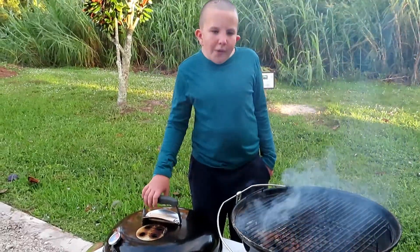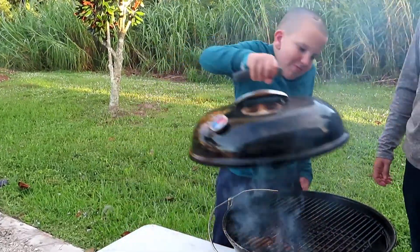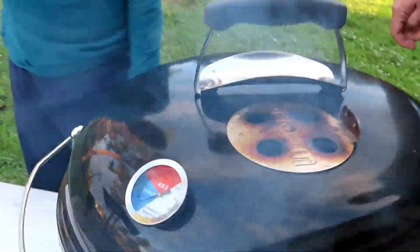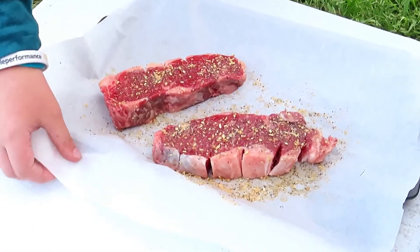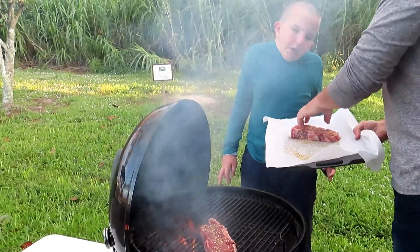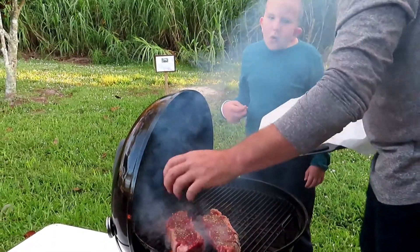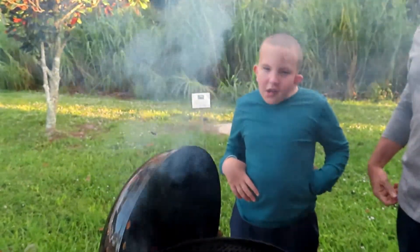Now I'm going to put the lid on and get the grill up to temperature. First off, thank you to my mom for recording. Now you're ready to put your steaks on — put your lid off to the side. We're going to put your steaks right on the fire so they will cook well. This time change has been making it dark, but hopefully I'll be able to get the video when we're done.